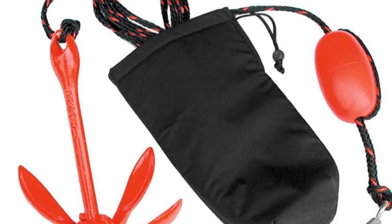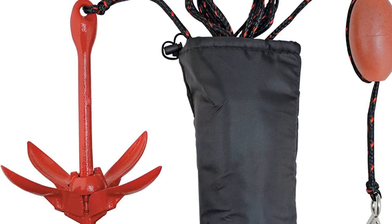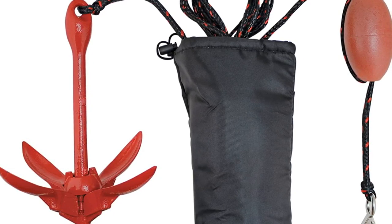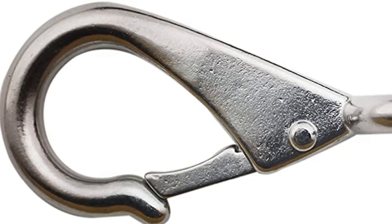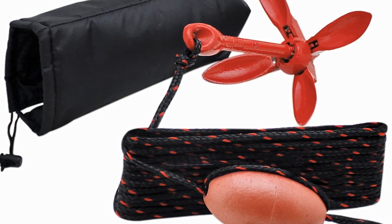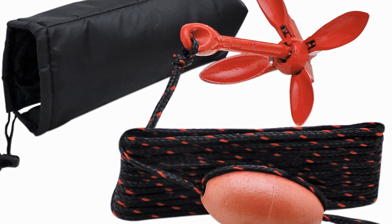Our fifth best pick: Extreme Max Anchor Kit. The price of this kayak anchor kit won't hurt your pocket even though it's packed with everything you need. It's a great utility accessory for kayaks, paddle boards, jet skis, and small boats.